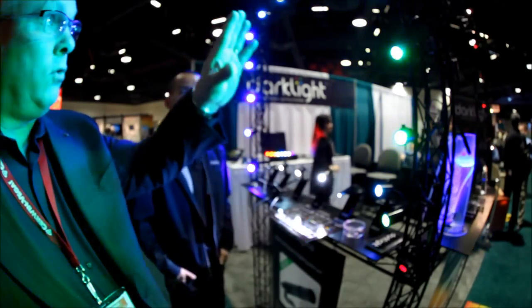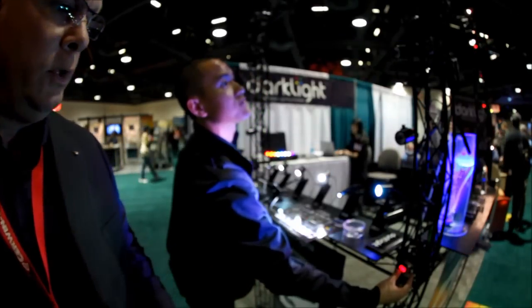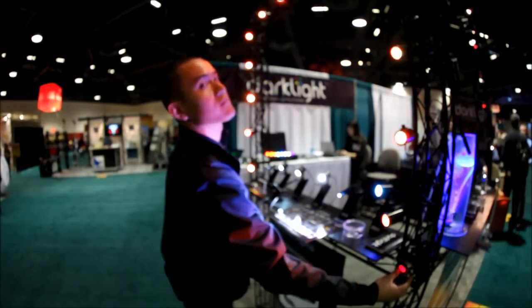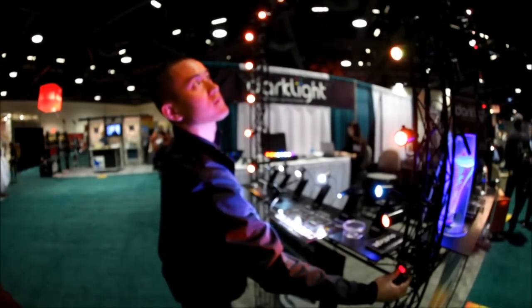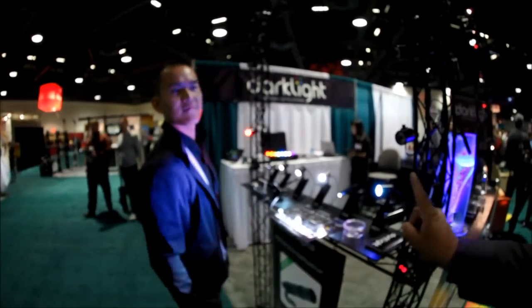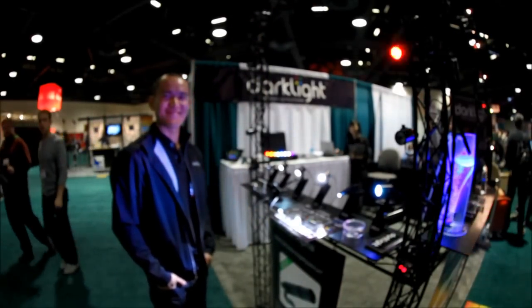They can stay on static or in rotation, and you can do programming. There's a real small switch — you can see that right in the lower section of the screen. And if you notice, way over here — underwater. Really cool stuff.